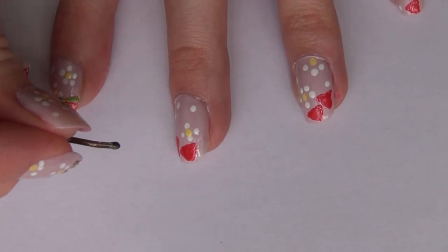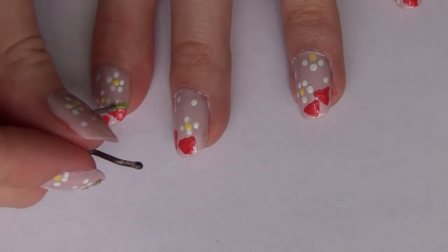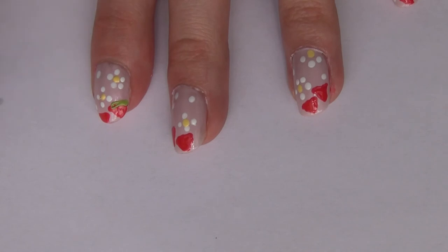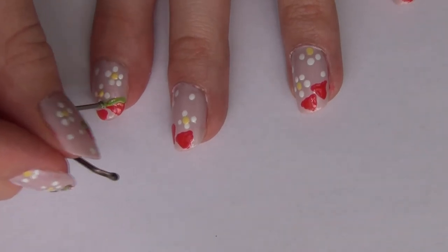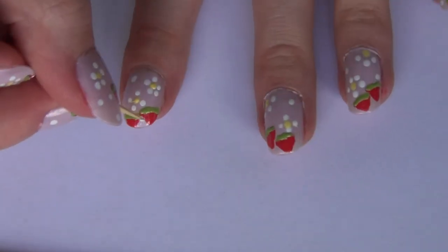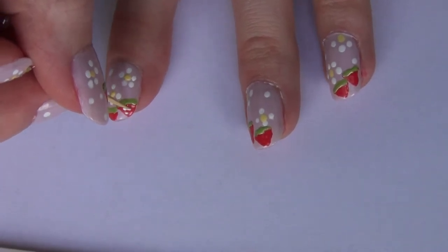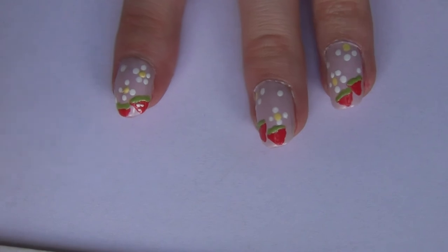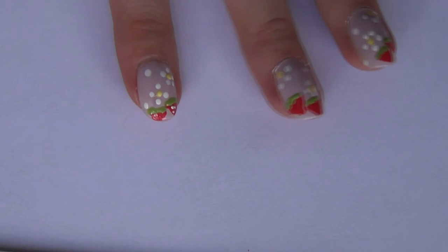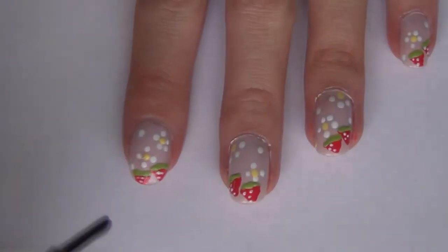Then I'm taking a green nail polish and at the top of our triangle strawberries I'm just creating a green line straight across, doing that quickly on all of the strawberry triangle shapes. After that, I take a toothpick dipped in white nail polish and on one side of each strawberry I create about two to four white dots — choose which side you want and do that consistently for all of the nails. You don't want the dots all over the nail, just on the one side.